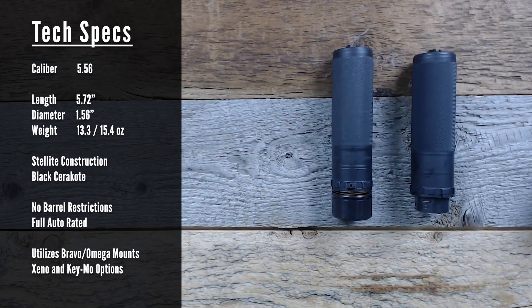For technical specifications, the Sierra 5 is a dedicated 5.56 silencer. It comes in at 5.72 inches in length, so it's on the shorter side of rifle cans and dedicated 5.56 suppressors. The diameter is 1.56 inches. The weight is between 13.3 and 15.4 ounces depending on the configuration. Like Dead Air's Sandman series, it's full-steel construction with a black Cerakote finish, full-auto rated with no minimum barrel length restrictions.